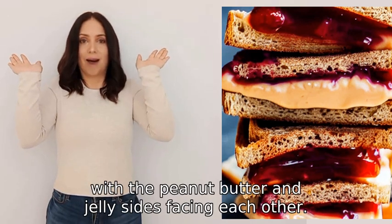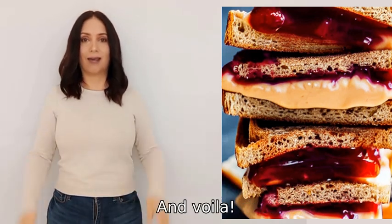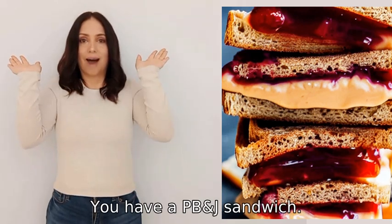With the peanut butter and jelly sides facing each other, and voila, you have a PB&J sandwich.